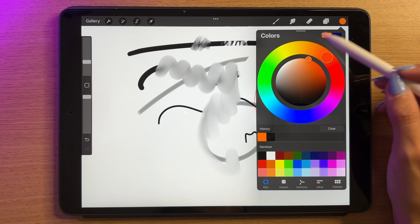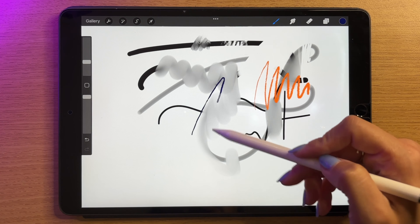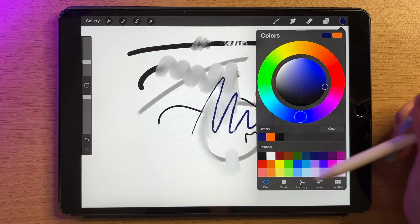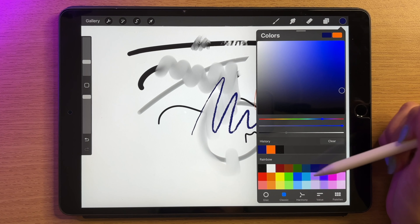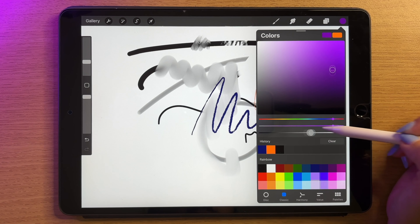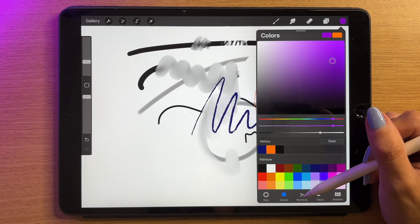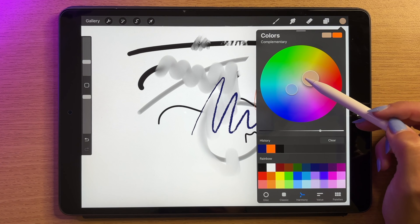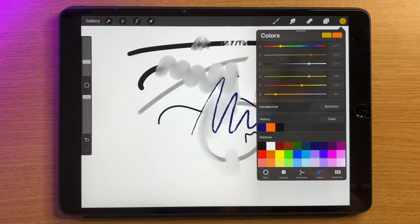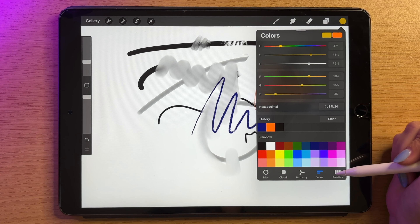You can also see there's a left square that lets you almost save two colors at once. I can tap on the canvas and my brush will now paint in that color. I can also swap to a blue color, and when I tap the canvas I'm using the blue. Beyond the disc, you can use the classic method with a slider for color, saturation, and brightness. There's also a harmony picker — when you move one color around it moves the other with it to help you choose complementary colors. You can also use HSB, RGB, or type in a hexadecimal value.